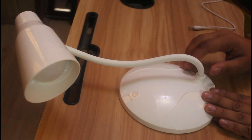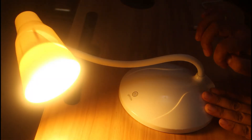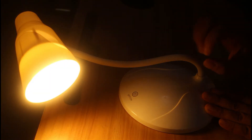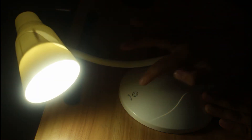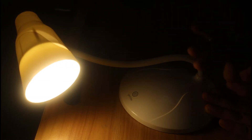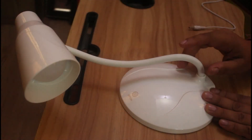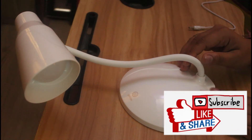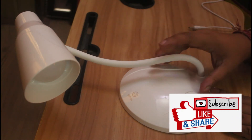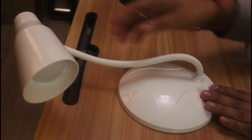It has a three-dimming system. The first press gives around thirty percent brightness, the second press gives fifty percent, and the third press gives one hundred percent brightness. At the fourth press, it turns off. So you have full control over the lighting level with each touch.